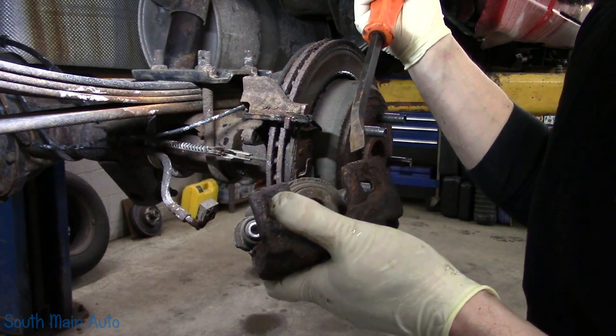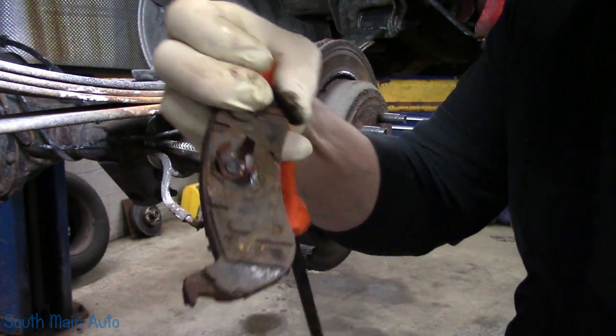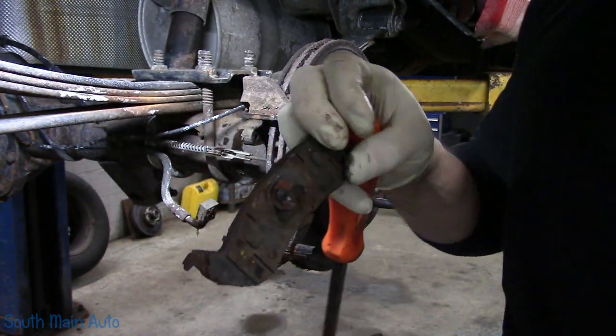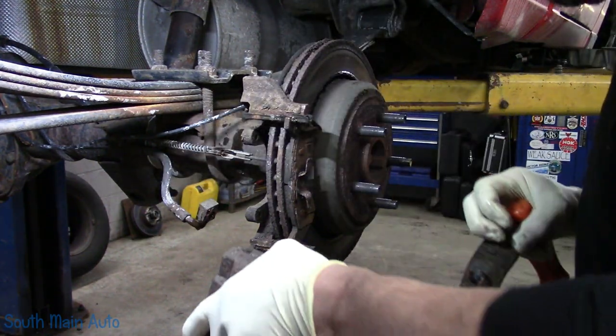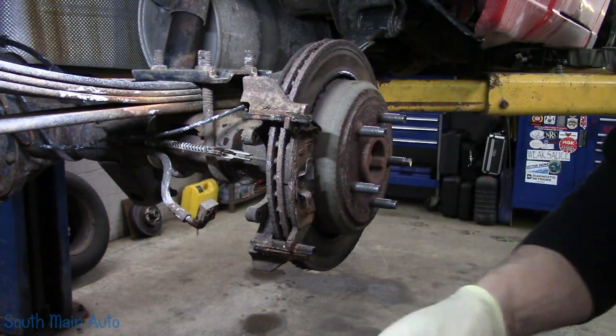Yeah, these are plastic. And this is what they call a rose clip — I think for obvious reasons if you look at it. If your wife asks you for roses, don't bring these home.